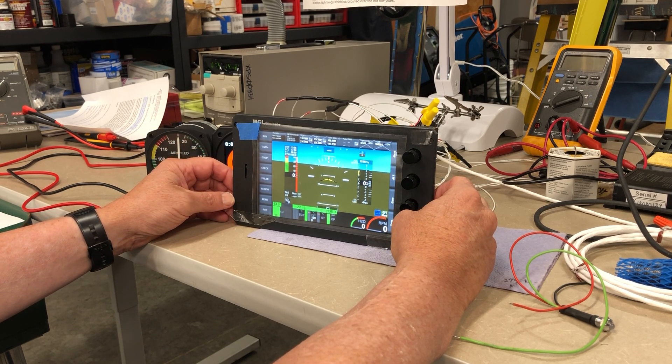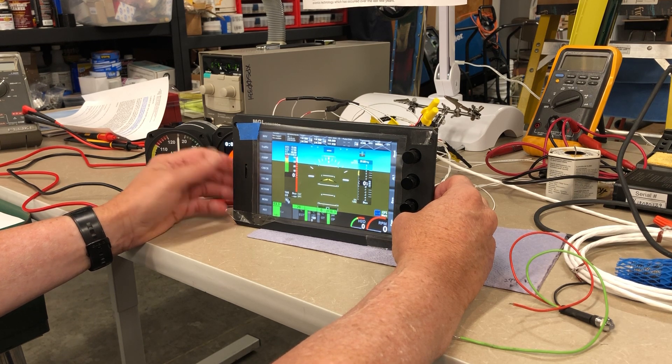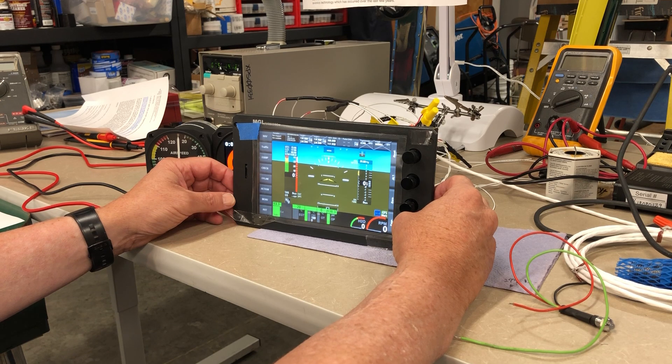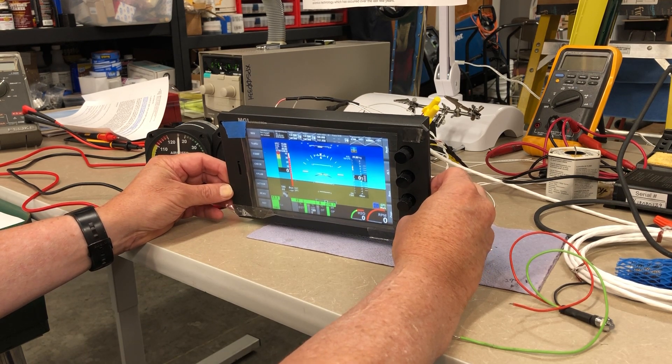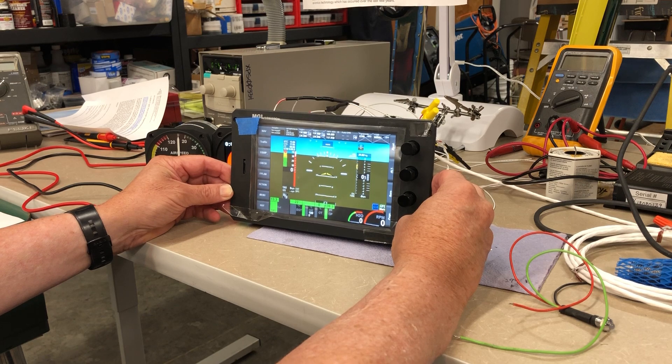Those analog instruments currently installed in airplanes are becoming more difficult and expensive to maintain, at the same time their relatively poor innate reliability is being compounded by reduced repair support. Eventually, most analog aircraft instruments will become uneconomical to use, both from a direct cost point of view, as well as considering the indirect costs associated with the aircraft being grounded due to unserviceable analog instruments.